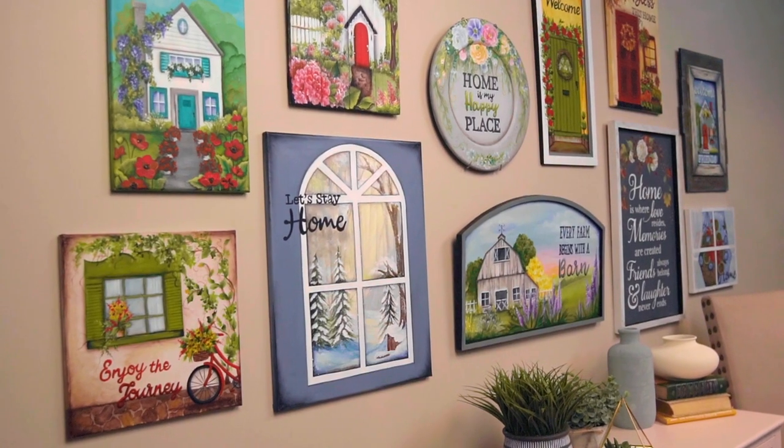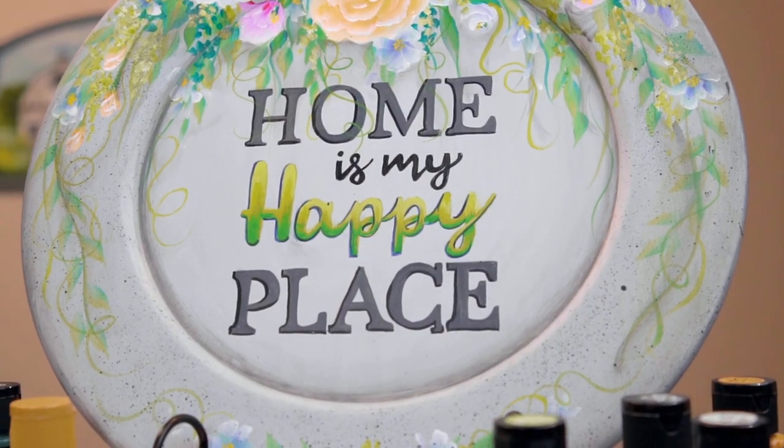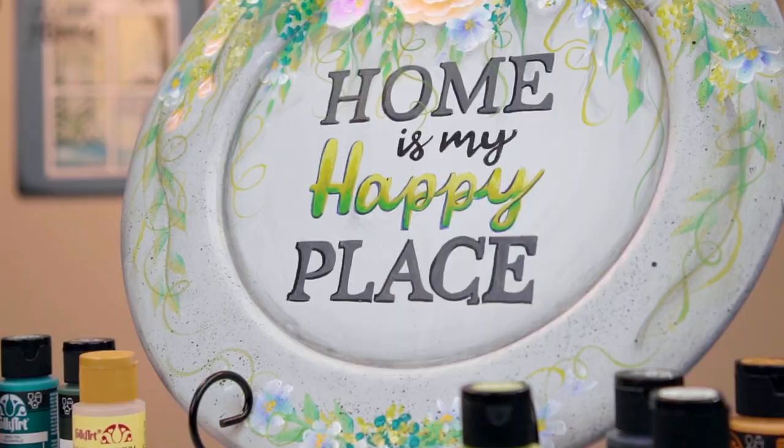Every month, if you paint 12 different projects, you can make a gallery wall like we have right here to share with you. Today we are going to put our first piece in our gallery wall, and it is going to say, home is my happy place. So let me tell you what we're going to do that makes this really wonderful.